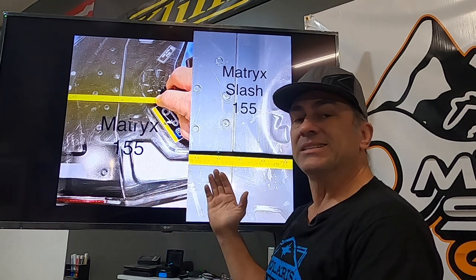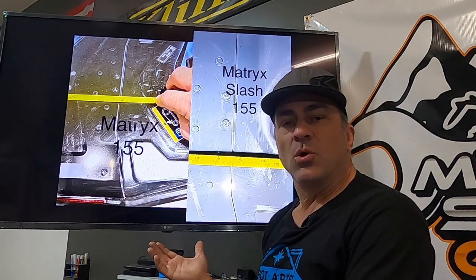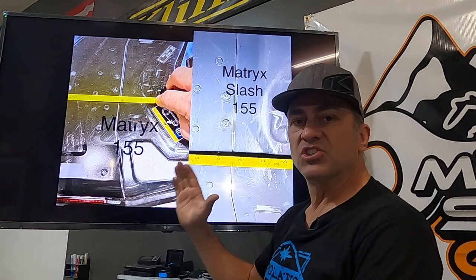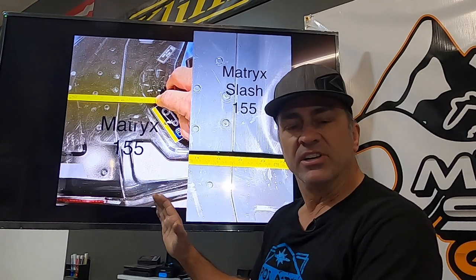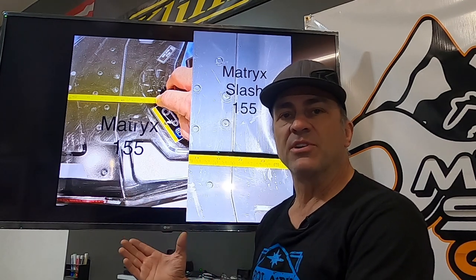We started seeing a couple years ago on the Axis a lot of people doing tunnel shortening — they don't have as much tunnel hanging out there. On the Matrix, since it's a weaker tunnel, it can bend, and it can also cause difficulty in pulling some of your mountain maneuvers.